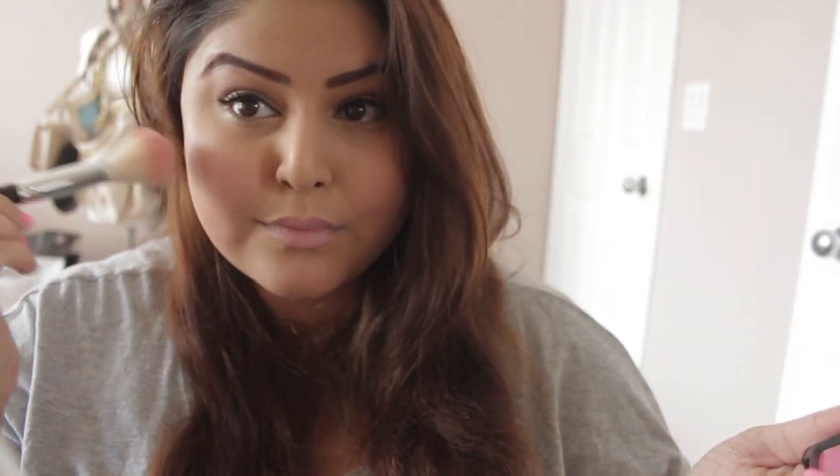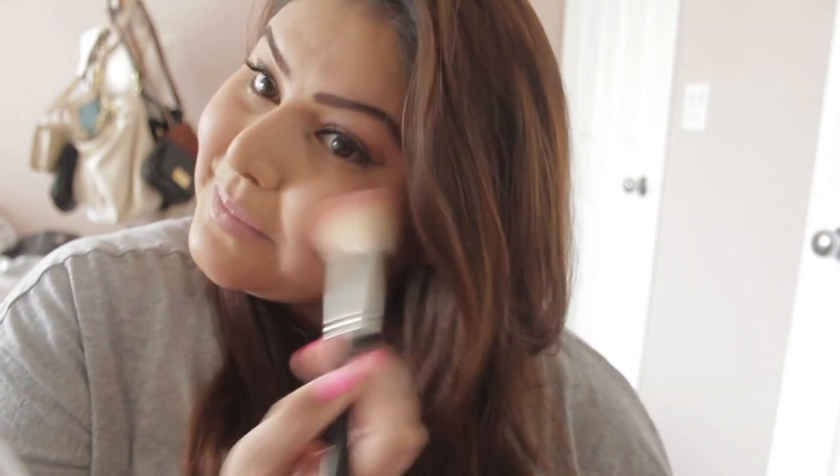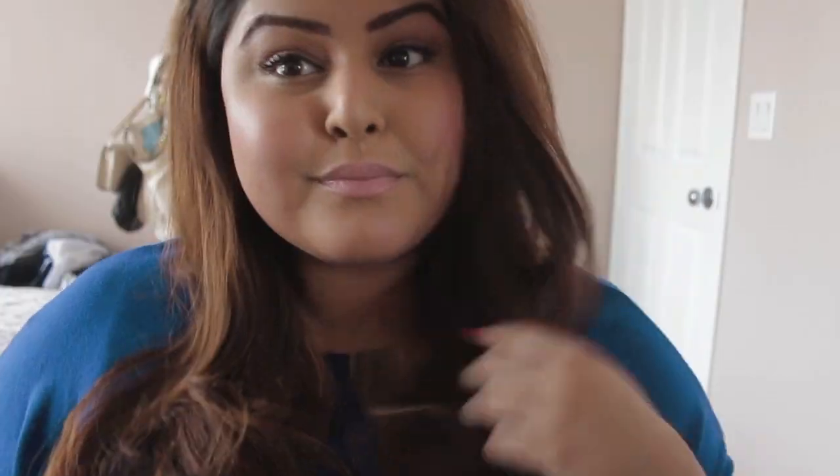Now I'm just grabbing some pink blush by NYX and applying it to the apples of my cheeks, just lightly. Then I'm grabbing my Becca highlighter and putting it around my eyes and on my nose to highlight some of my features. And that's it, you guys — that's the whole look!